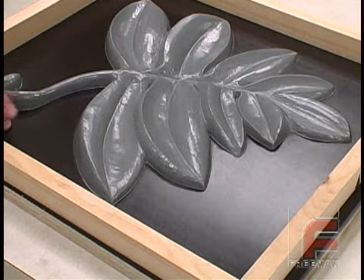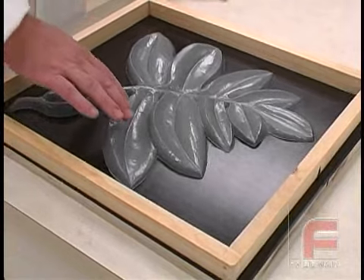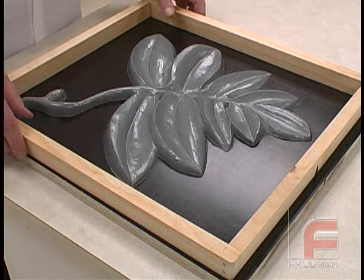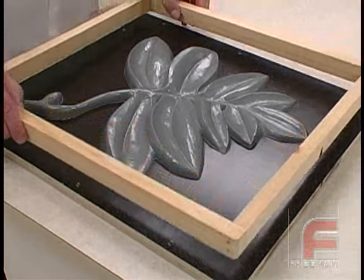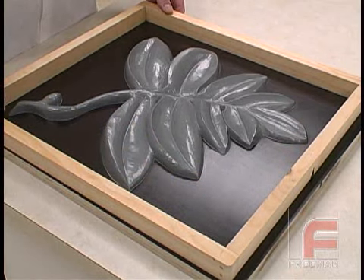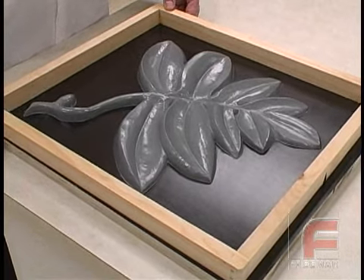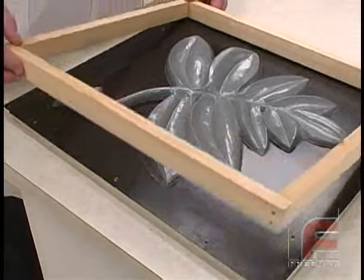Our model is made out of our Repro-1 Fast-Cast Urethane, mounted onto our mold board with clay. Our mold frame is made of pine, nailed and glued together. It has already been sealed with wood and plaster sealer and released with Freeman wax release and Pardall PVA mold release.